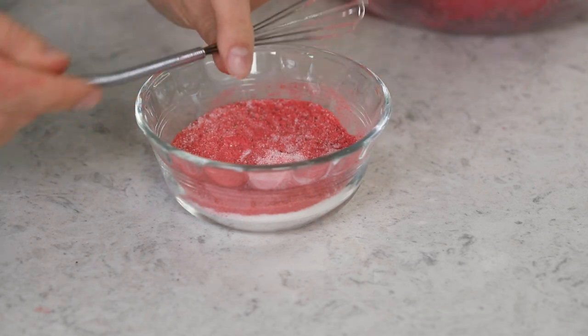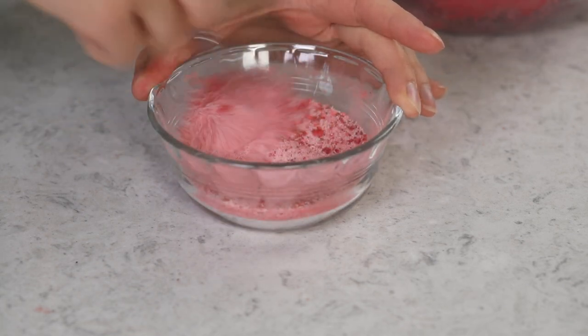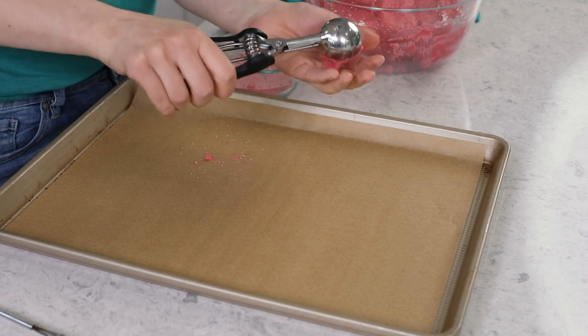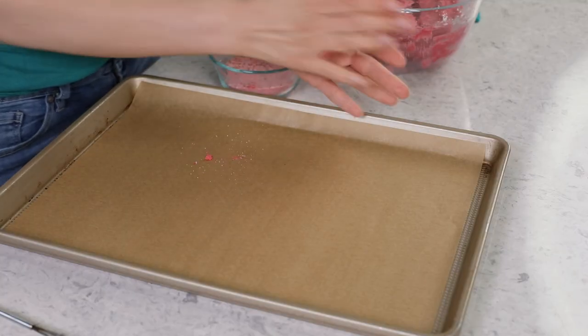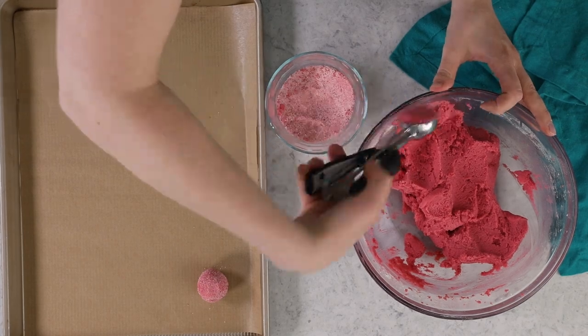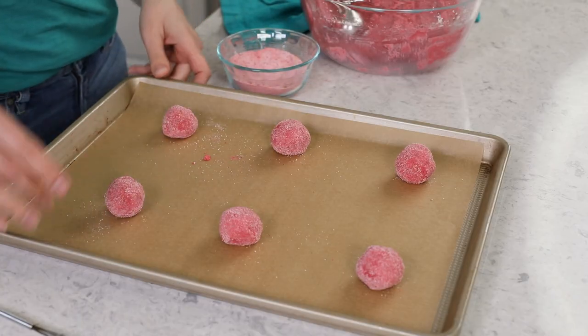We can just about begin scooping our cookie dough. I've got a baking sheet here, and one last order of business — our sugar coating. We have a quarter cup of granulated sugar with one tablespoon of freeze-dried strawberry powder; we're just going to whisk these together. This adds that final layer of strawberry flavor to the cookies. I am going to be using my 1.5 tablespoon cookie scoop. Drop a ball into my hand, do level scoops, roll it into a ball, roll it through the sugar, and space the cookies at least 2 inches apart because they will spread in the oven.